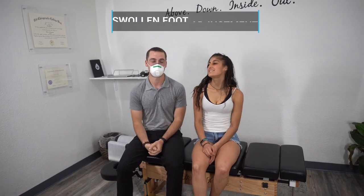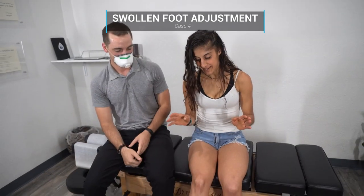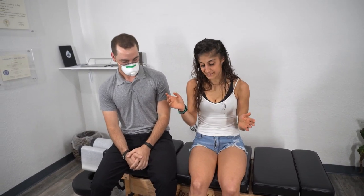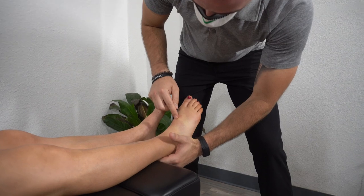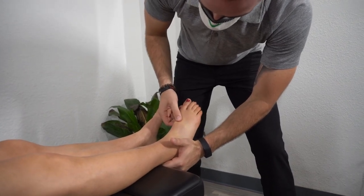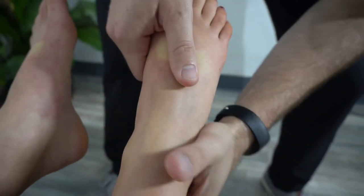He can actually use his big toe now. Nikki has been coming in — she said her foot has randomly been swelling up lately. She has no idea what she did to it, but the little adjustments have been helping, the swelling has been going down, and it's feeling a lot better. You can even see right there it's a little bit bruised.